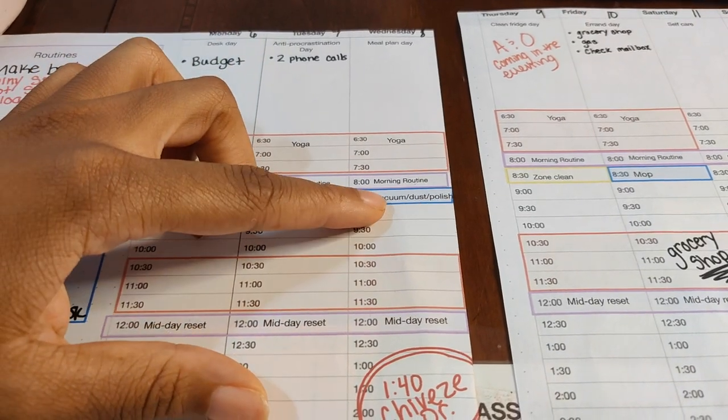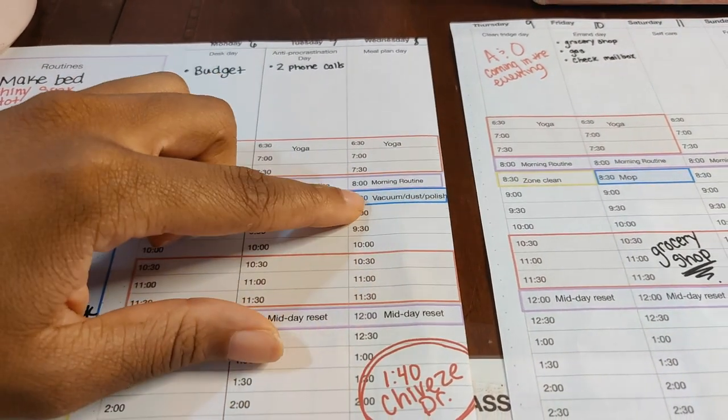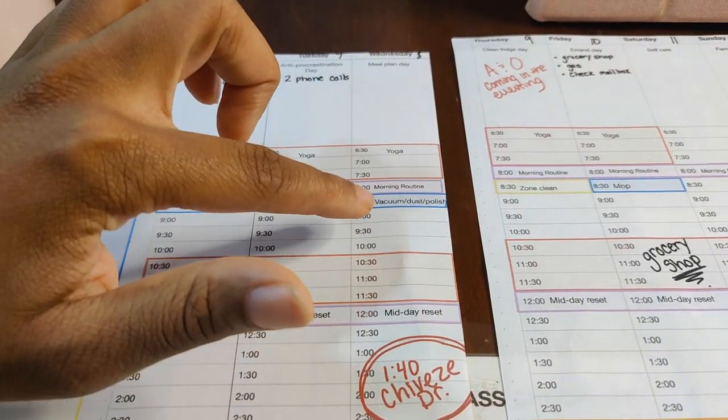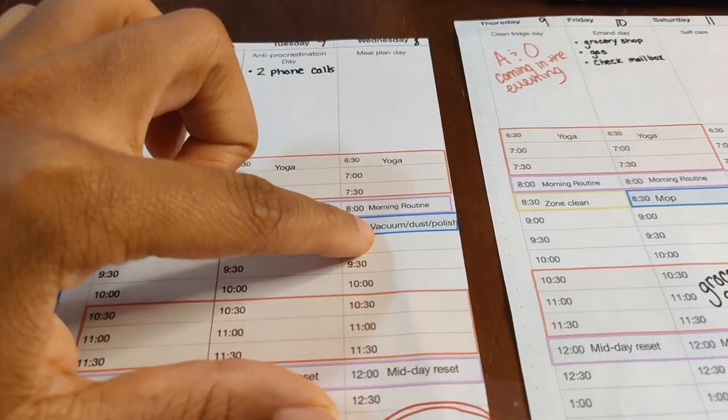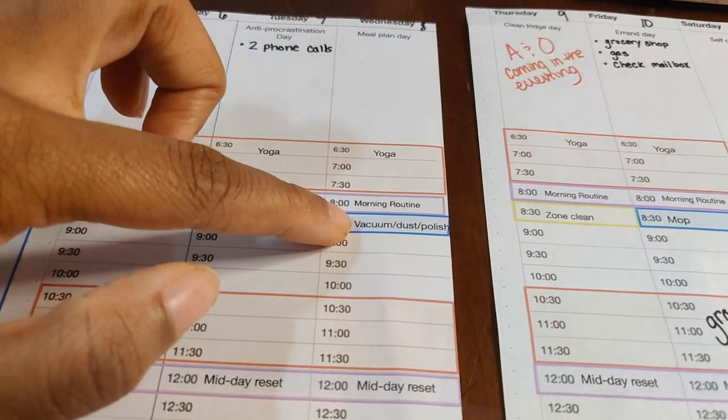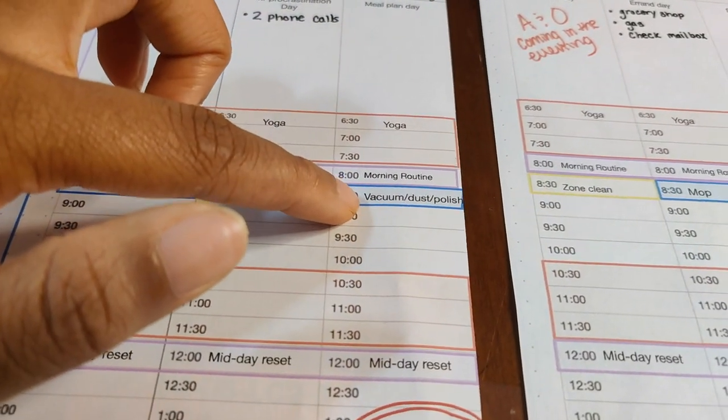Wednesday is my heaviest cleaning day because I have those three things to do — vacuuming, dusting, and polishing — and it takes me about 30 minutes to get it done. Some weeks it's really a struggle to get all of it done back to back, but most weeks I am able to. That's about all my girls have patience for.